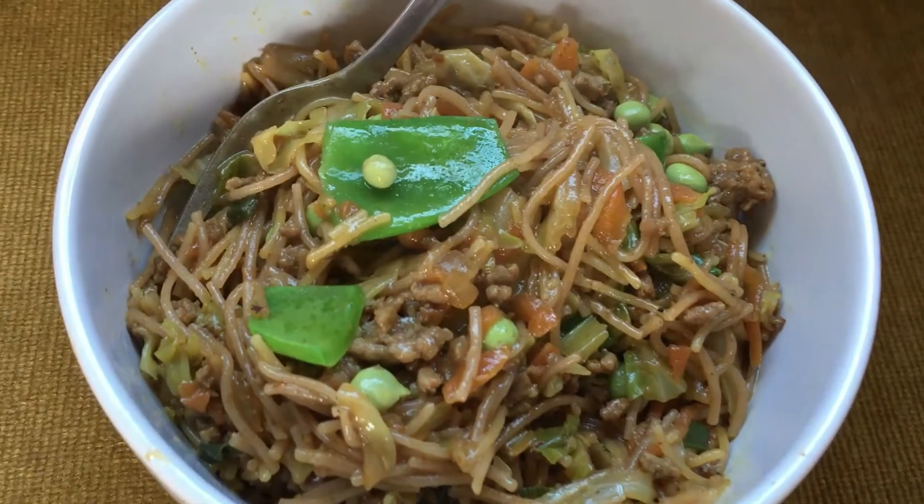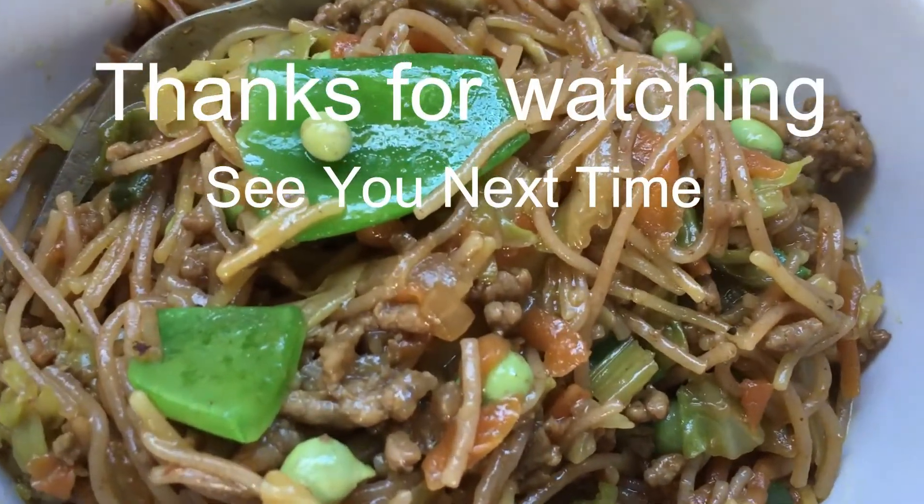And there we are — there's my bowl of food and it was delicious. See you next time guys.